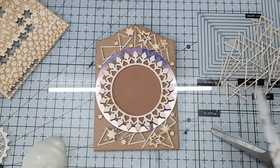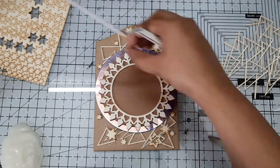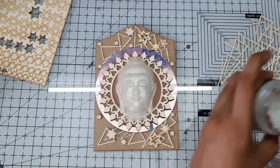To make this project more beautiful, I used this beautiful frame chipboard in the middle. So here my base is completely ready to place the focal element, and for the focal I used a Buddha head as you can see here.